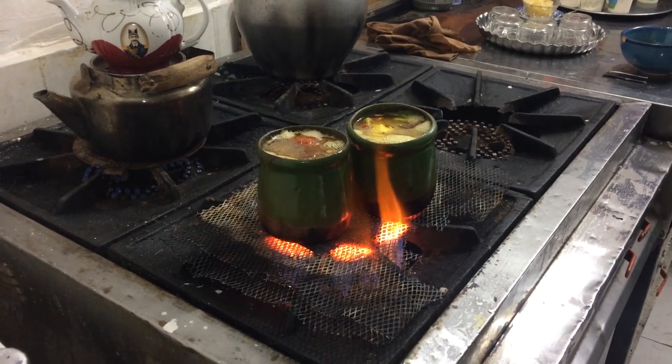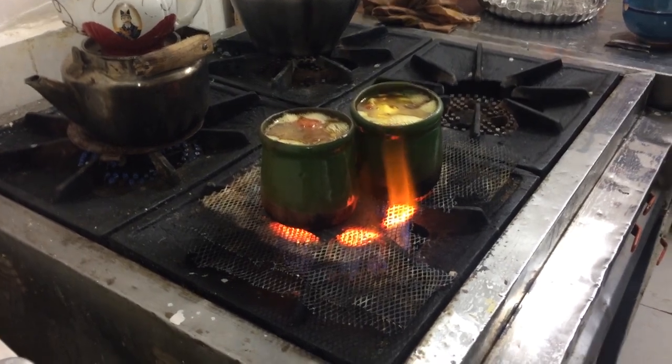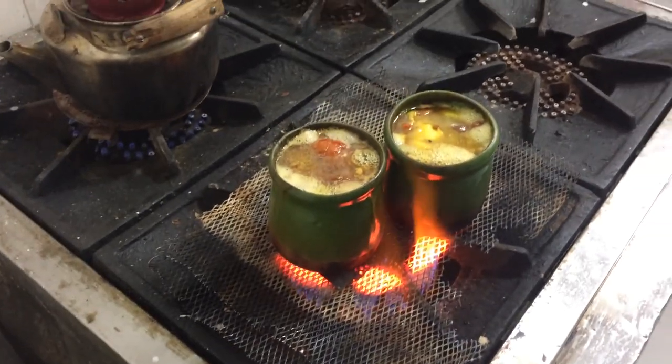Next, go for the paste. Spoon a small amount of it onto a piece of bread and eat them. Bon appétit!